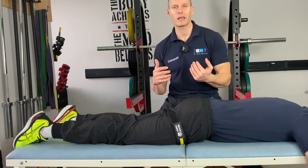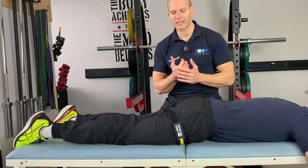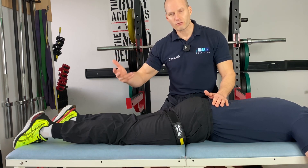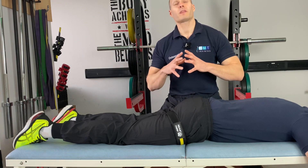Initially with rehab, especially for the hamstrings or any sort of type of rehab, it's best to start off slowly — less is more in my opinion. So what we're going to do is get the patient to very gently actively go through a hamstring movement under control.